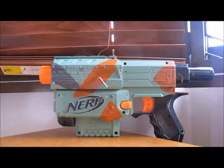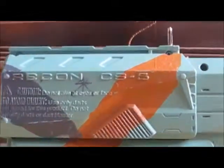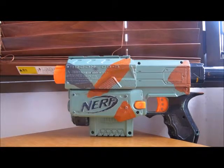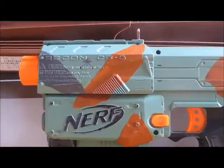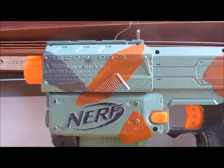Hello everybody, it's me Flo Stardust 3 coming at you with another Nerf video. This is the Nerf Recon CS6 Camouflage Edition. I spray painted this with olive green spray paint and then painted it with acrylic paint with brown, grey, and black details. I really like this gun.